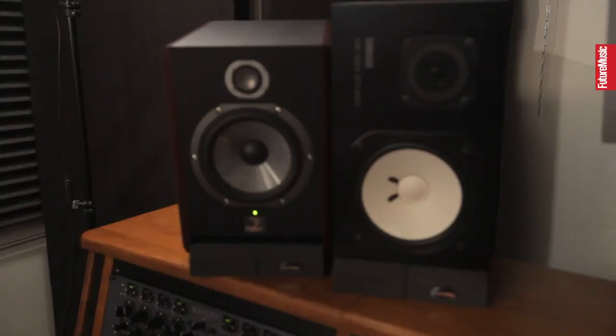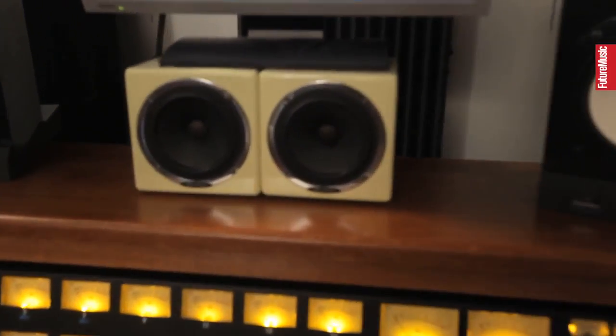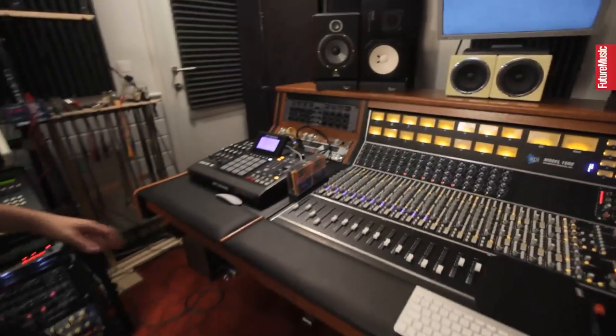Speakers here — got a pair of Focal Solo 6, got classic NS10s I couldn't live without. We got Oratone that I'm actually learning how to use, but when you know what to do with them, they're really, really amazing at setting vocal levels and things like that.